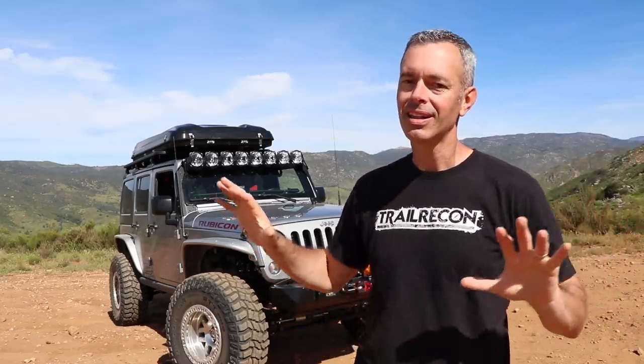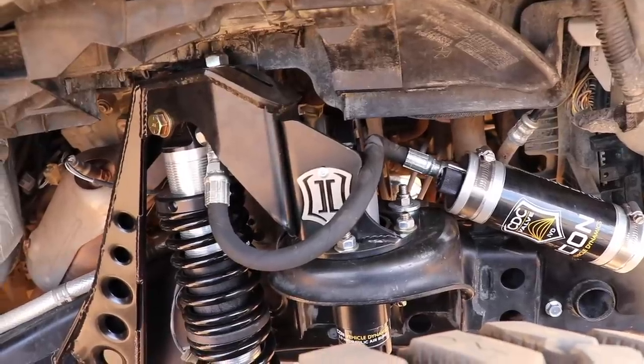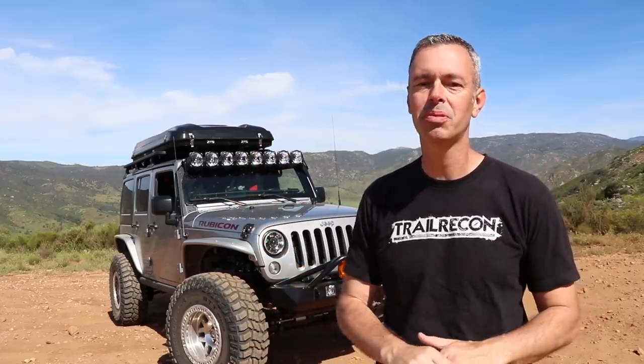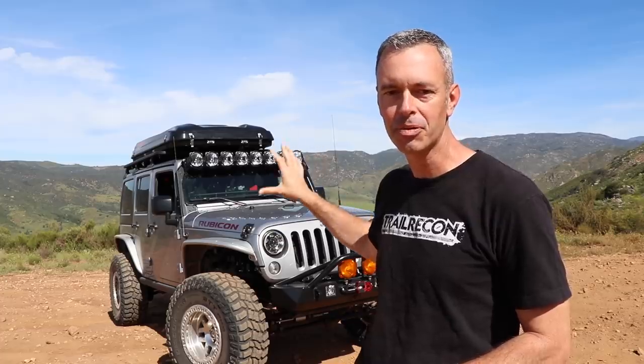Then we're going all the way up to Moab for Easter Jeep Safari, and then I've got a big trip planned on the way to Overland Expo where we'll be for that full event. There's been a lot of work I've been trying to get done on the Jeep — tires, suspension, the new rooftop tent, and a couple other things. Today I just want to give you an introduction to some of the upgrades.